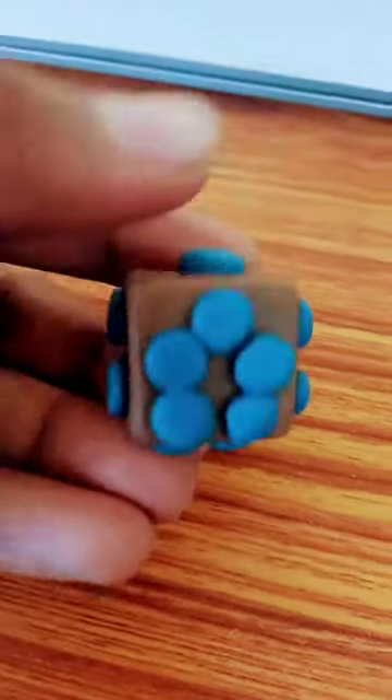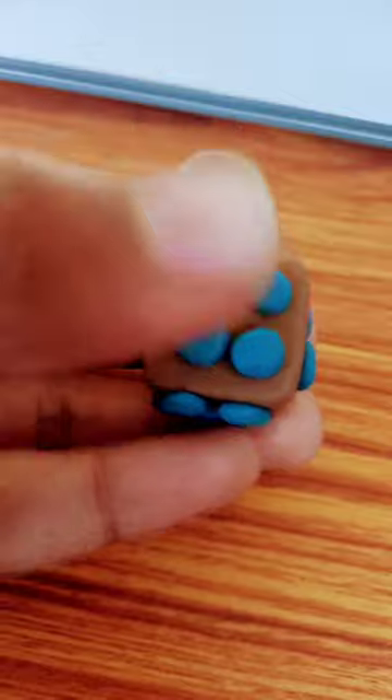This is a hook-shaped dice. It has five faces, one to five, and the sum of opposite faces adds up to five. Here, one's opposite face is four, so the sum is five. Three's opposite face is two, so the sum is five. Five is on the hook end, and that also sums to five.